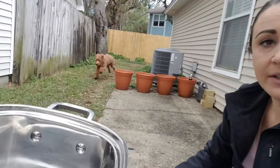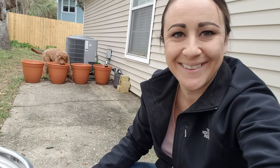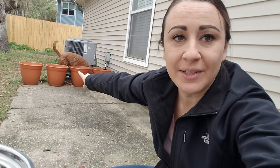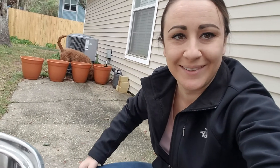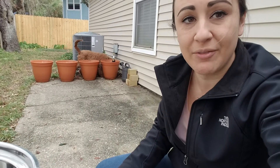Hey guys, how you doing today? I'm going to try to show you how to start a fire. I have a few supplies here. I've been trying to make this video for a while but he keeps eating my cotton balls — I think he thinks they're marshmallows or something. But what I got here, I got a few things, I'm going to show you how to make a fire.